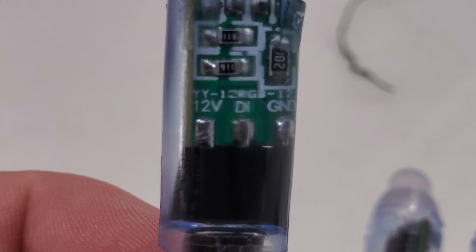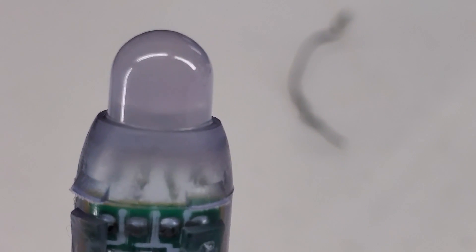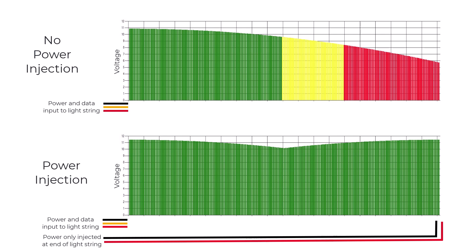WLED works with individually addressable LEDs. Each LED on the string has a small circuit board with power inputs and a data line. For an install of hundreds of lights, the voltage drops along the string and the LEDs at the end will be dimmer than at the start. To avoid this, you need to boost the voltage by connecting power at certain points along the string — this is called power injection.